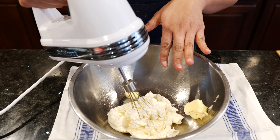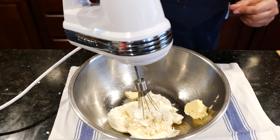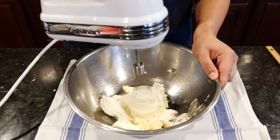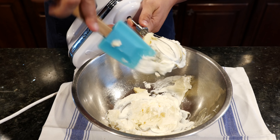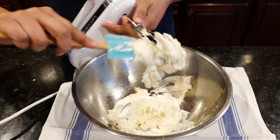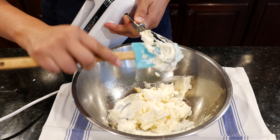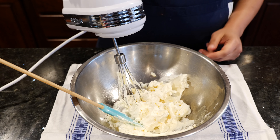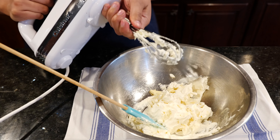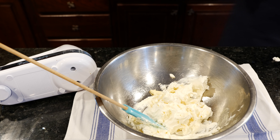Slowly, once I incorporate this butter, I'm going to add another portion and then our final portion. This is really creamy. We're using the chef's whisk — just one, because the other attachment is for something else. It's the chef's whisk — the singular one.